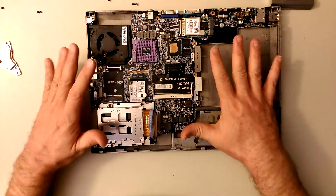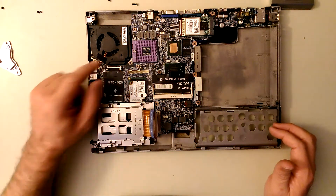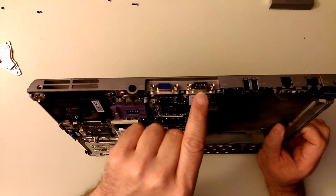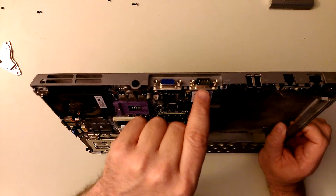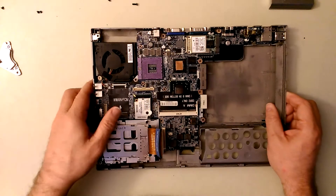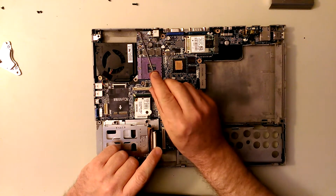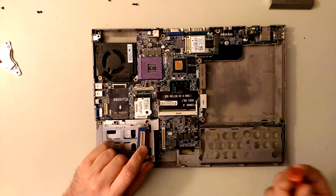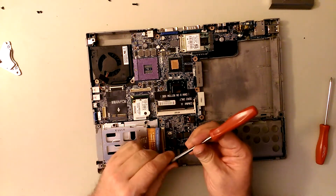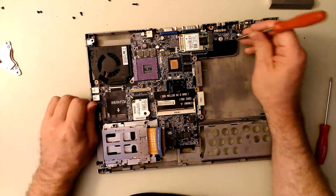There are only four screws that hold the motherboard in place - you don't have to take every screw you see out. You also have to take these little posts out for the serial port and VGA - you kids probably don't even know what a serial port is anymore, it's hardly used except for maybe some old Cisco switches. The VGA is so you can hook this thing up to a monitor. The four screws are here, here, here, and here, and the threads and depth on all of them are exactly the same so it's okay if you mix them up.